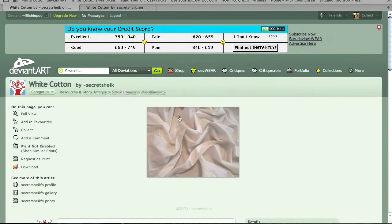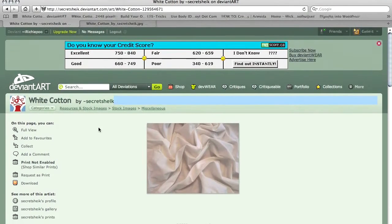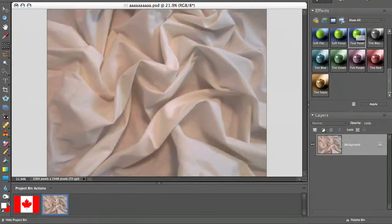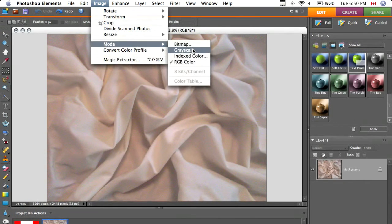You're going to need this folded cotton image — you can download it by clicking the little link over there. It's by Secret Chic on Deviant Art. Go back to your cotton and go up to Image Mode Grayscale.